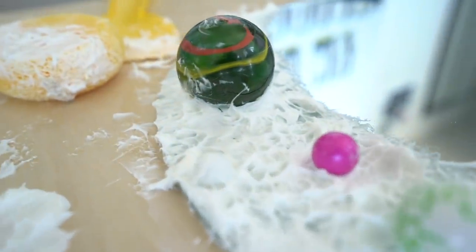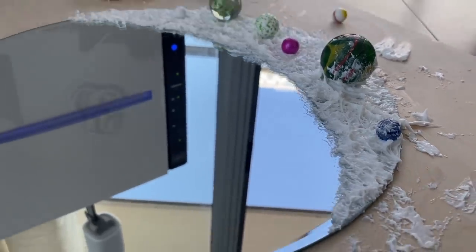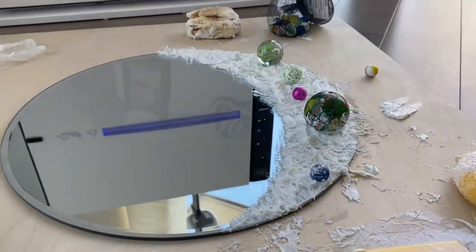At this stage you have to leave the caulking to fully dry with the marbles still in it — don't touch it. You can air it out to speed up drying, but I left it for an entire night. This is day two.